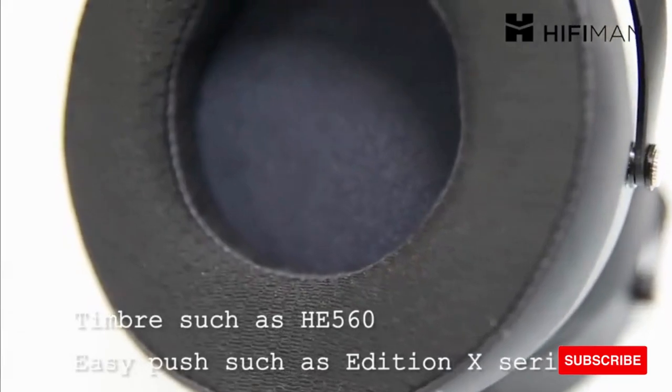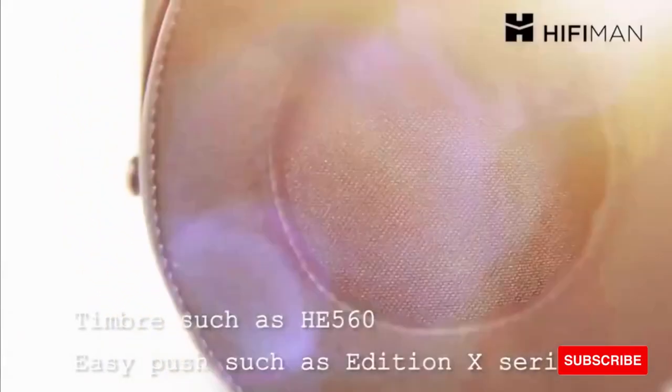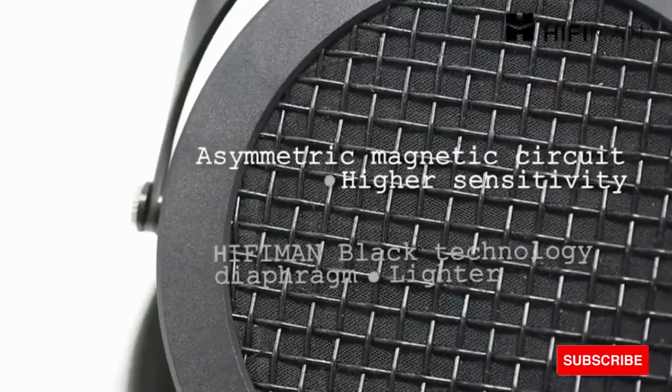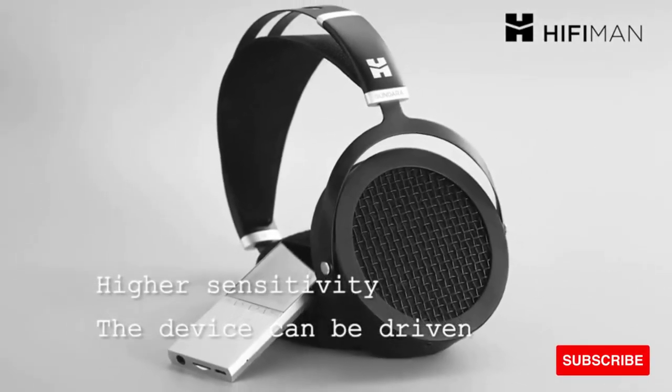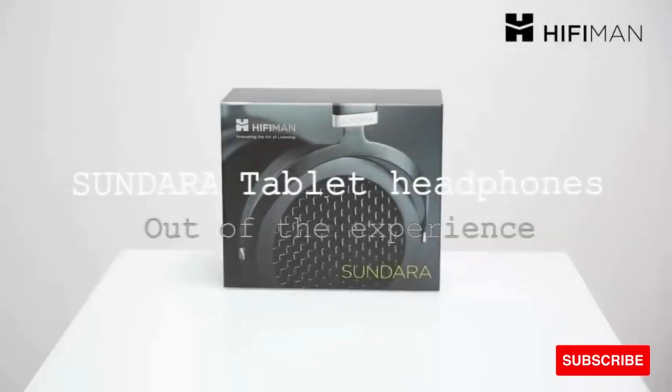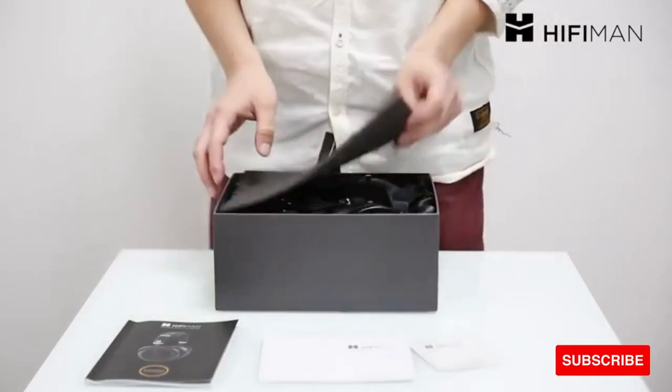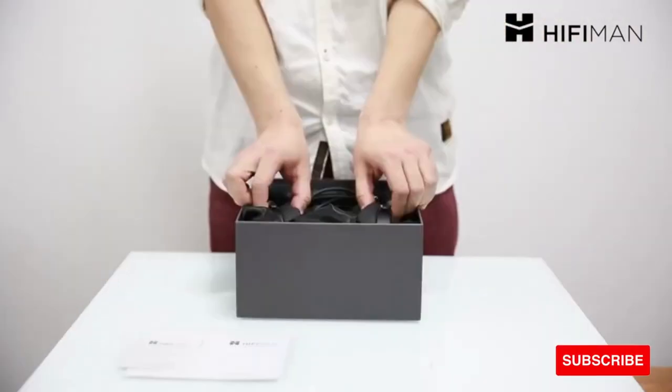A new headband design offers a separate head strap which allows the headphone weight to be spread perfectly evenly over the wearer's head. It delivers both a more comfortable fit and a more eye-pleasing look. The all-new headband gives a structure intended to be as practically street-friendly as possible, built to take the wear and tear of everyday life while looking great.